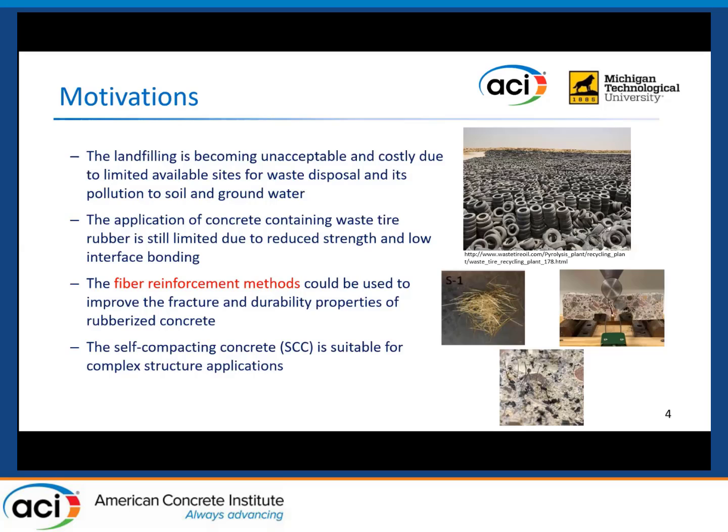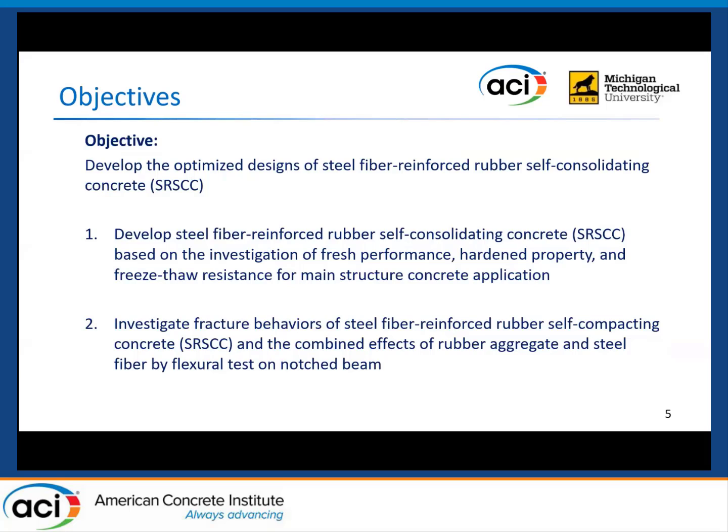Also, the self-compacting concrete is popular and suitable for main structure applications. So in this study, we're trying to use steel fiber to improve the mechanical and durability performance of self-compacting concrete produced with recycled rubber aggregate. The main objective is to develop an optimized design of steel fiber reinforced rubber self-compacting concrete, based on experimental investigation of fresh, mechanical, and freeze-thaw durability performance, as well as the fracture properties.